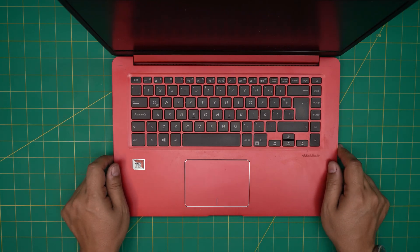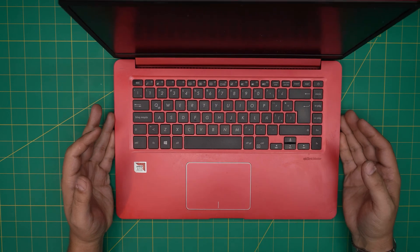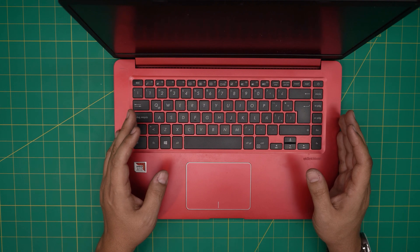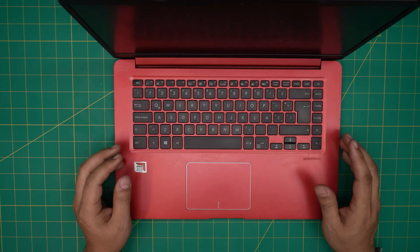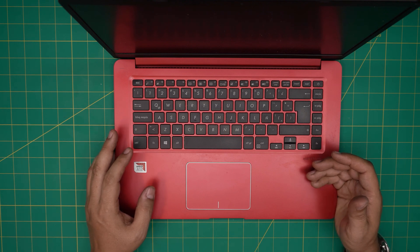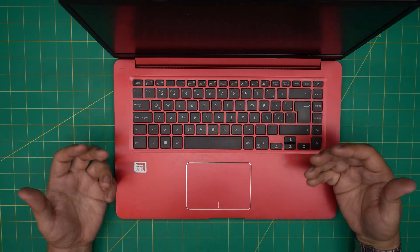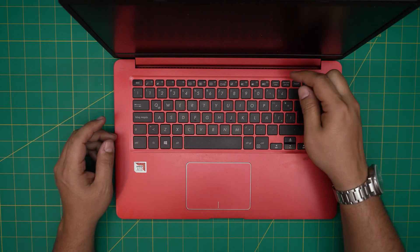Hello everyone, welcome back. Today we have an ASUS X510Q model and in this video I'm going to go over how you can open it up and how you can speed up this laptop hugely. This laptop carries a mechanical hard drive, which is really slow, so we're going to remove it and add a solid state drive. I'll also go over the different SSD combinations, the best options, and what the differences are.